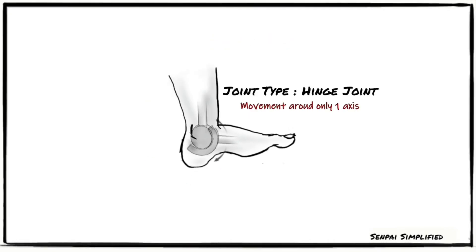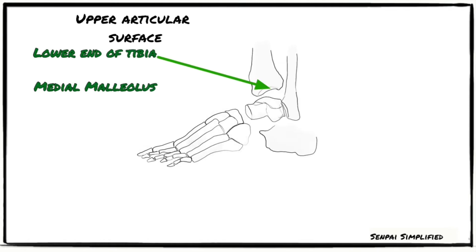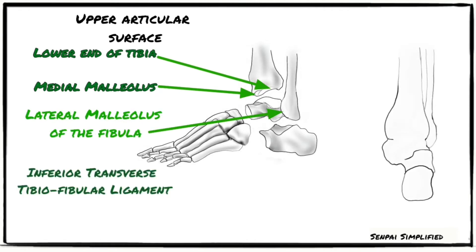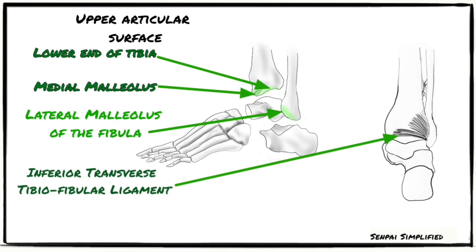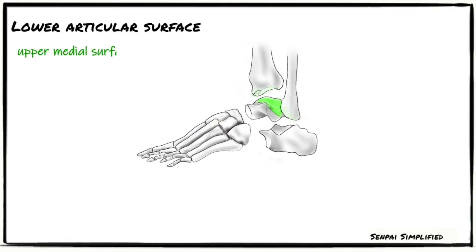This is a hinge type joint. The articular surfaces that form this joint are the lower end of the tibia including the medial malleolus, the lateral malleolus of the fibula, and the inferior transverse tibiofibular ligament. These together form a deep socket that forms the upper articular surface. The lower articular surface is formed by the articular areas on the upper medial and lateral aspects of the talus.